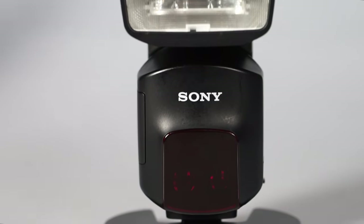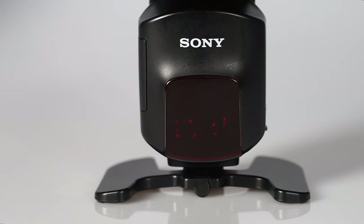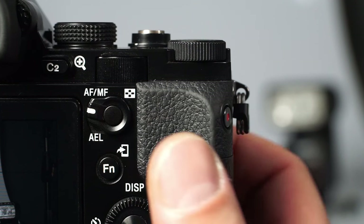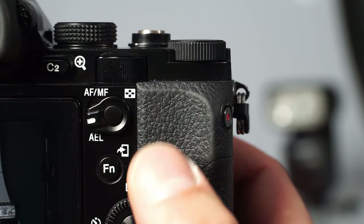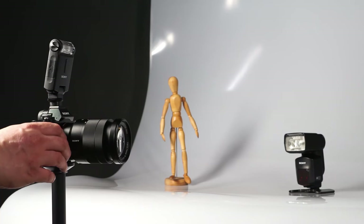Once the remote flash is set to wireless mode, a red light flashes to indicate the wireless mode. Press the AEL button to check if both flash units are communicating with each other. If so, the flashes will fire consecutively and the HVL-F60M will make a beeping sound in addition.